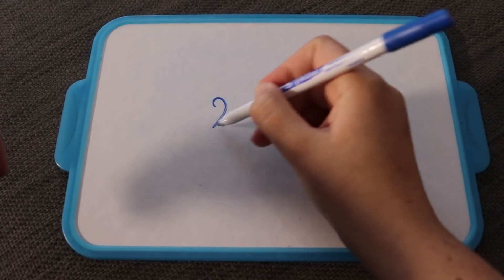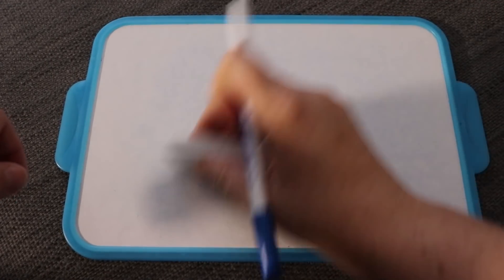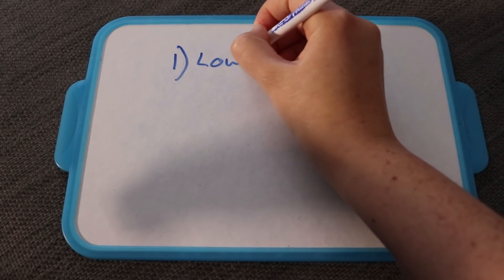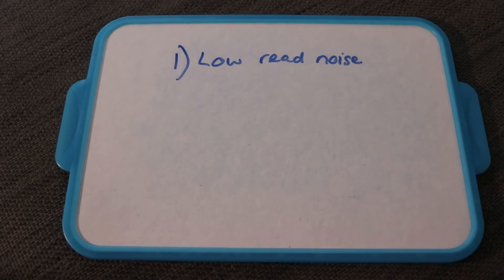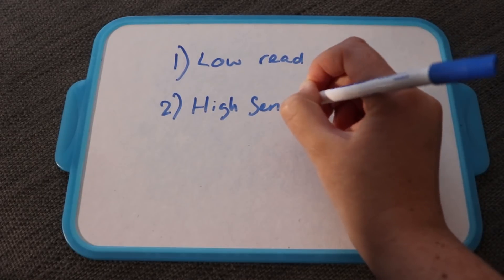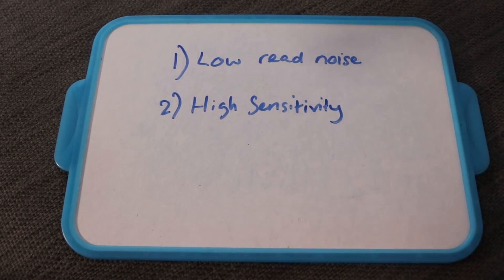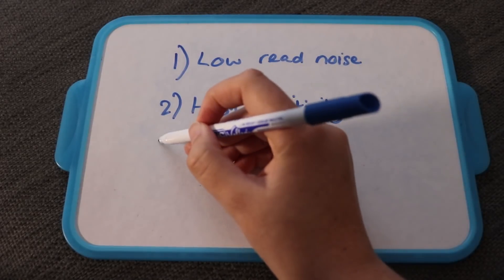First things first — what are some desirable attributes for an astronomy camera? One: we want low read noise. The lower the read noise, the shorter the sub has to be before our signal overcomes that read noise. Two: we want high sensitivity. We are working in a low signal environment — some of these photons from our targets have travelled millions of light years, so there aren't a huge amount of them hitting the sensor.